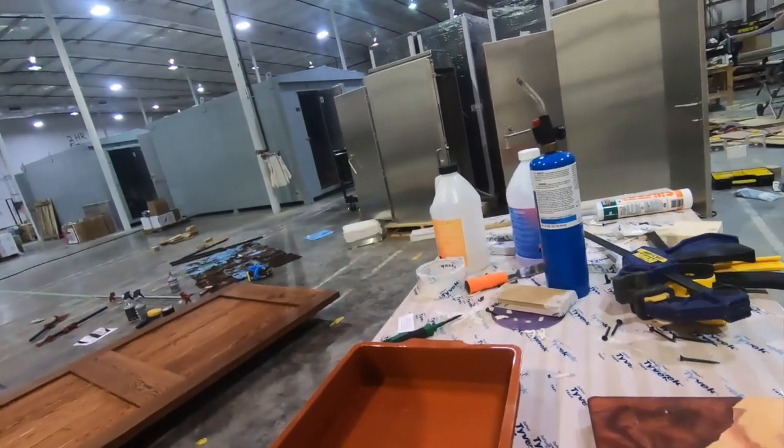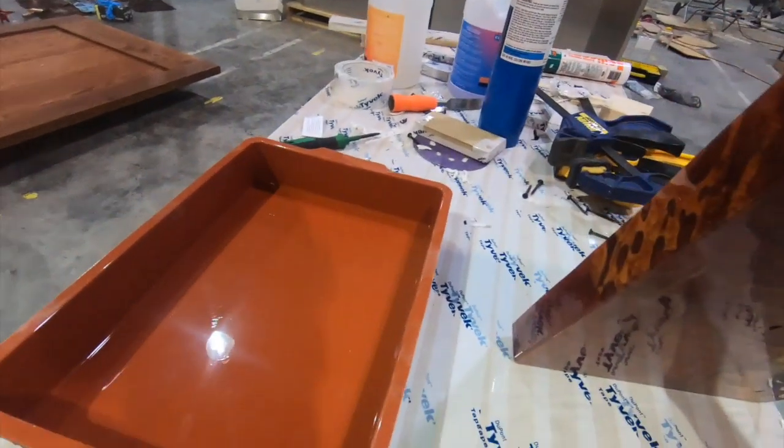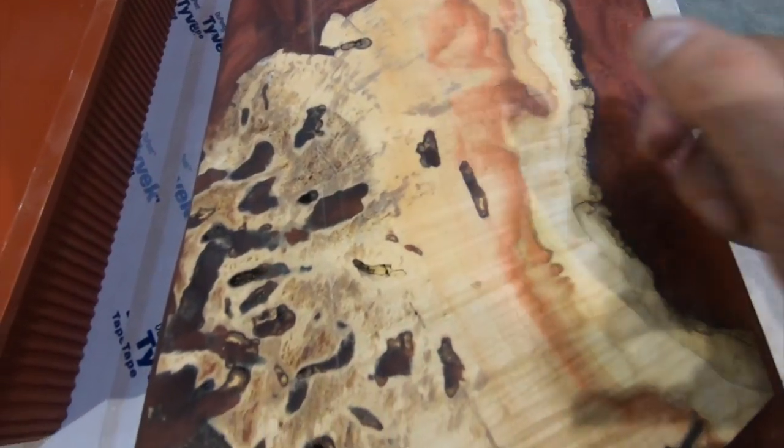What you didn't see was I ran it through my planer just a couple of times to plane it down. As you can see I didn't do anything to the rest of it — still glossy and shiny from coming out of the mold — but the top I planed down and you can see it's smooth, but I wanted to show you a couple of things.